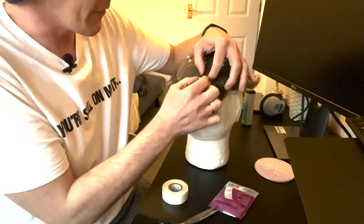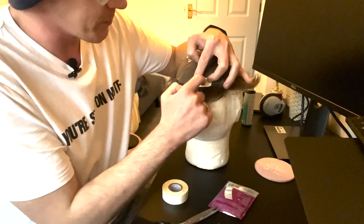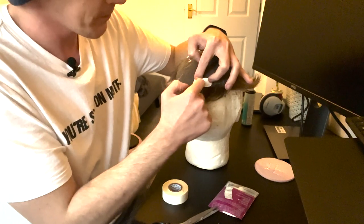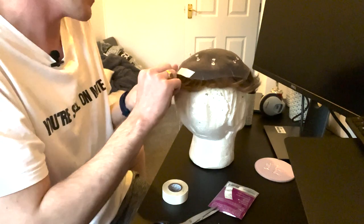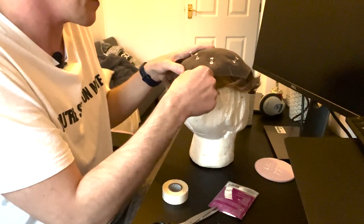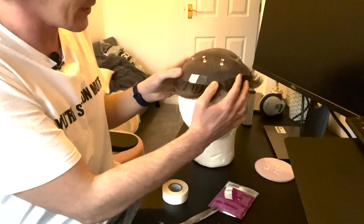Now I've got the tape attached to the system. It's good to just press it down, leave it for a couple of seconds, and then pull one half of the backing strip away. As you can see, it's stuck to the lace.